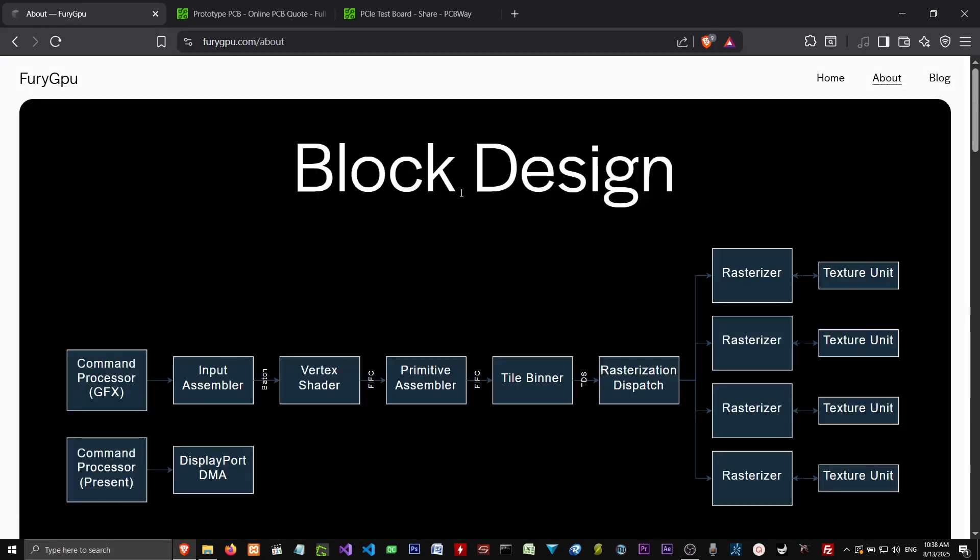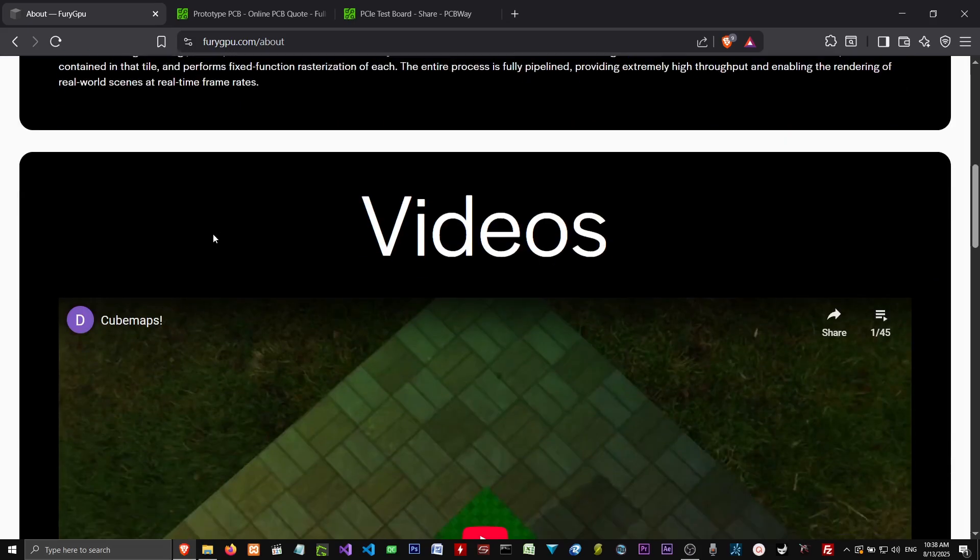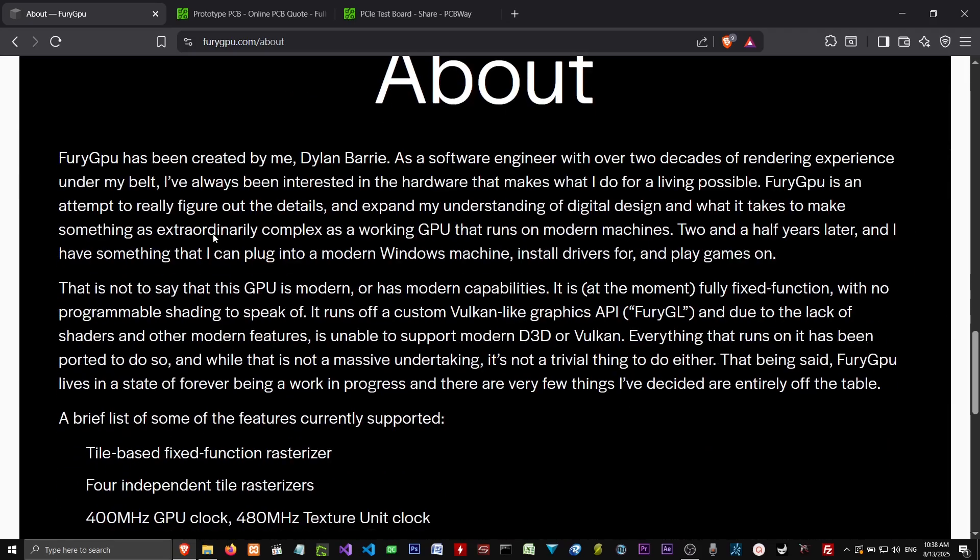Coming to the person's website, this is going to be above my head because I'm not a hardware developer or anything like that. But I have an idea of what's going on here. Fury GPU has been created by Dylan Berry. As a software engineer with over two decades of rendering experience under his belt, he's always been interested in the hardware that makes what he does for a living possible. Fury GPU is an attempt to really figure out the details and expand his understanding of digital design and what it takes to make something as extraordinarily complex as a working GPU that runs on modern machines.